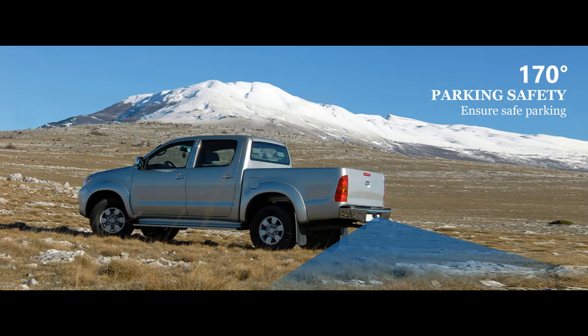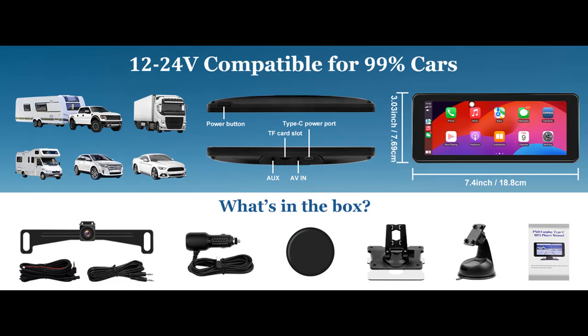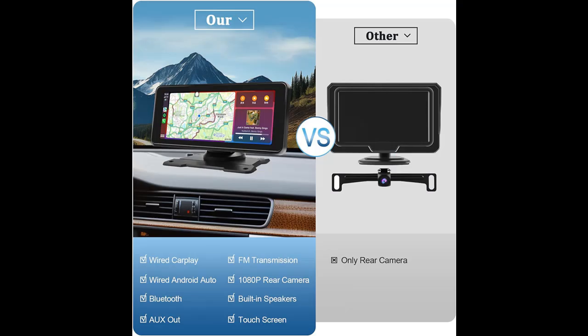Wired CarPlay and Android Auto. Connect your phone to the car audio via data cable to achieve Wired CarPlay and Android Auto. You can access your phone's music, map navigation, messages, and more without taking out your phone while driving.